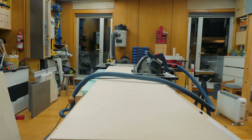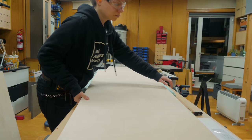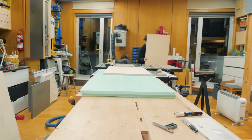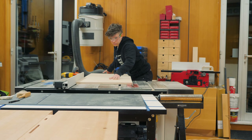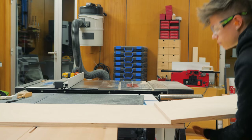I can finally start working on the fronts, and those will be made out of Baltic birch to match the look of the wall bed, the sofa, and the kitchen. I did my best to arrange the parts so that they were matching the grain to give it a continuous look.